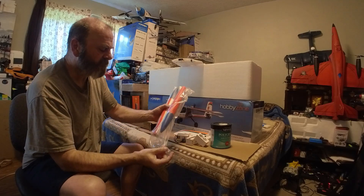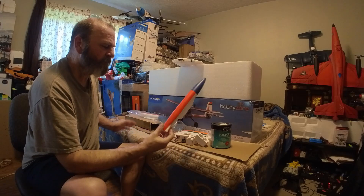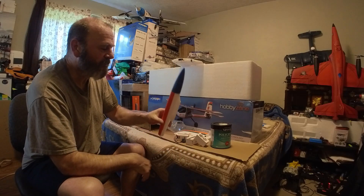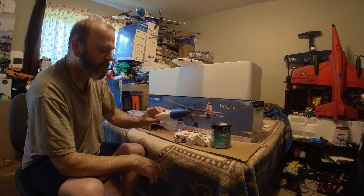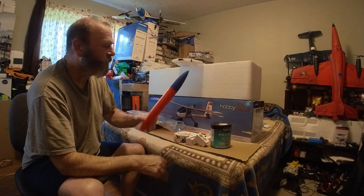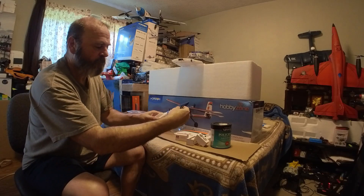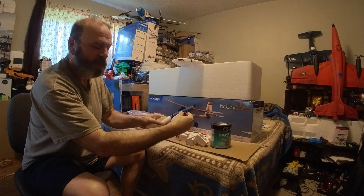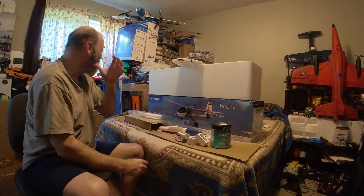I'm using these fuel tanks from an F-16 — they were on sale, 2.99 for a pair, so three dollars. I bought these and we're gonna mount the motors in there like that.